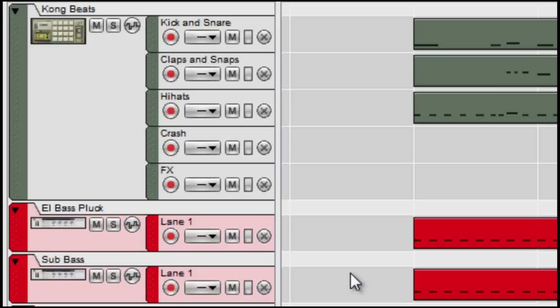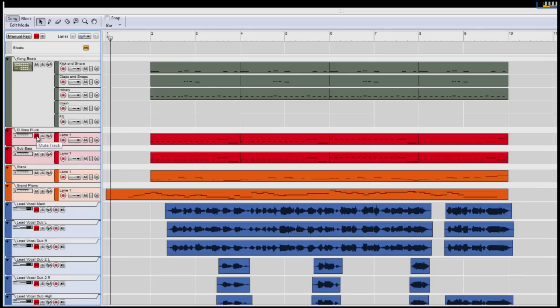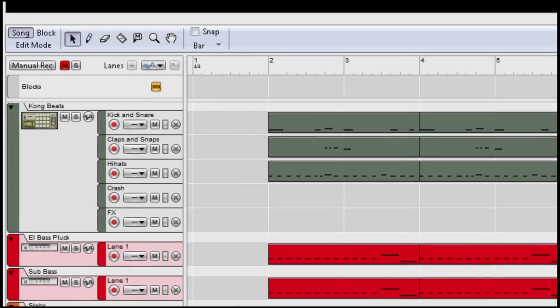Now let's listen to the beat once again without the pluck sound, then I will bring it back and you will definitely hear the difference I'm talking about. I'm sure you noticed the big difference.